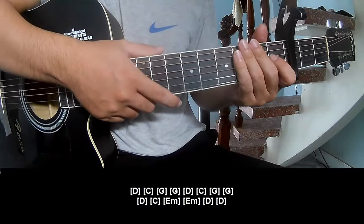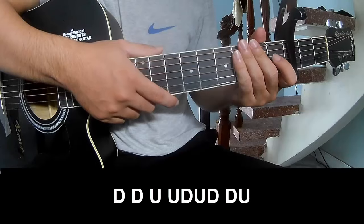And the strumming is the same way for the fret. Just a chord, just play.